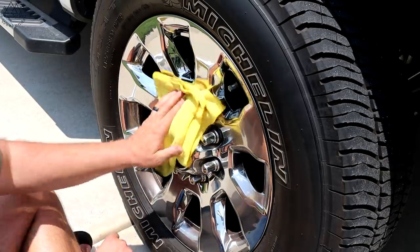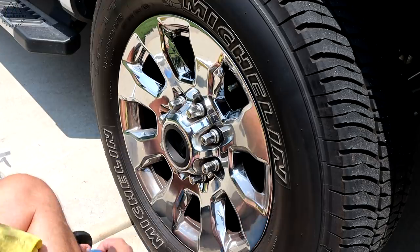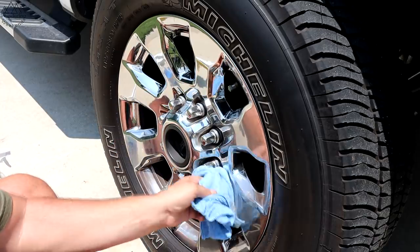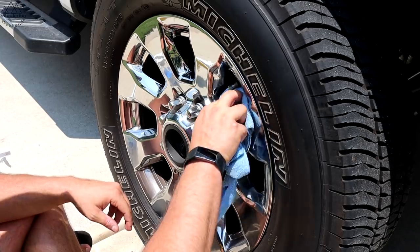There's a mirror shine on these wheels — no micro scratches, super clean, 20,000 miles, one year old.